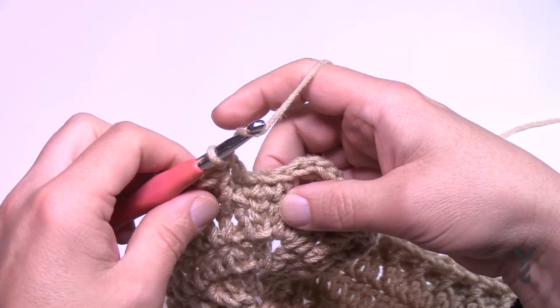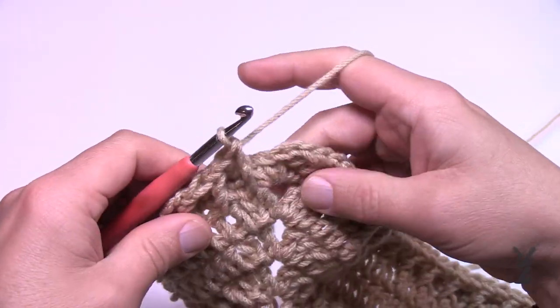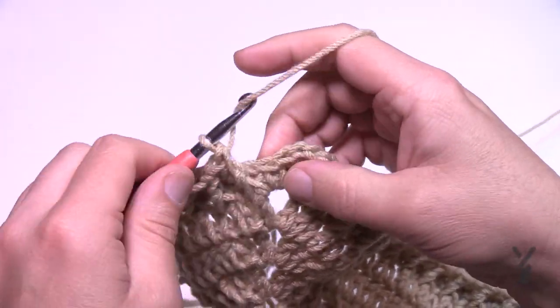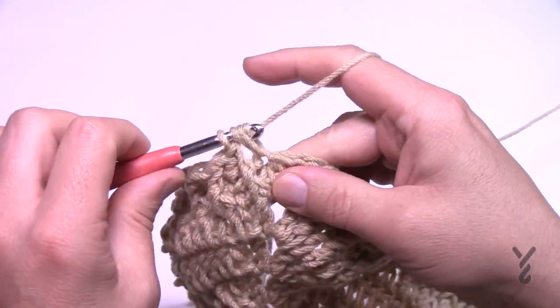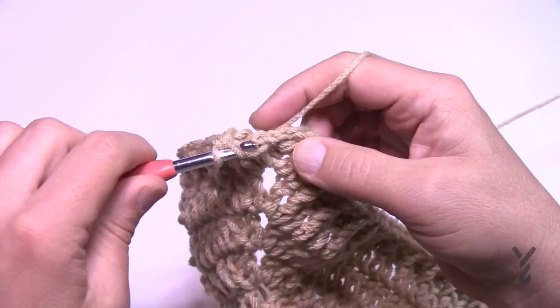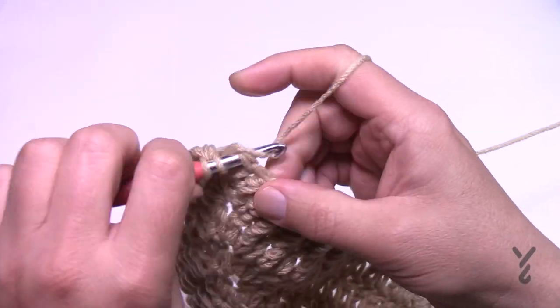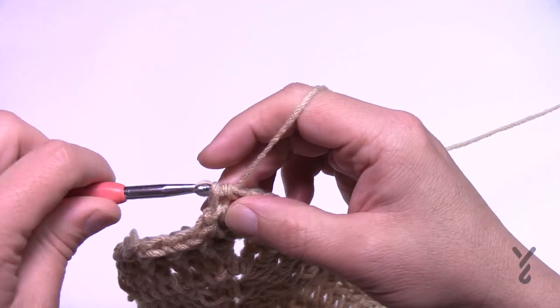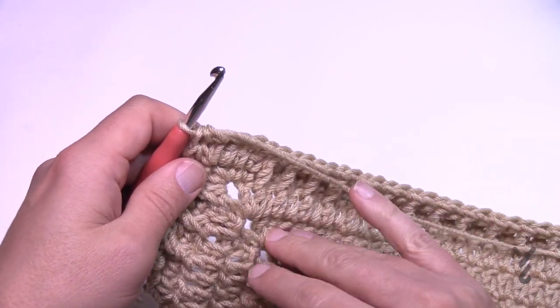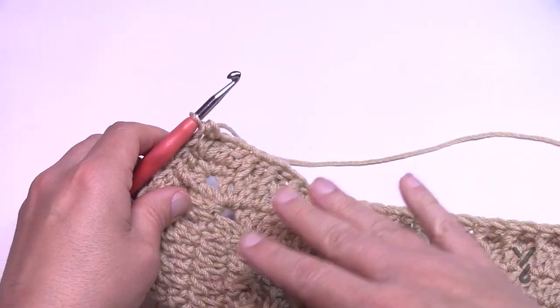Coming around to the end of number 30 — remember that last one is jumping on down, then you have a double crochet left, and in the last one you do a half double crochet and the sweet half double crochet join to the first half double crochet. How many times can you say half double crochet in a row? Apparently three times! Let's move on to round number 31.